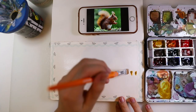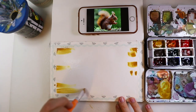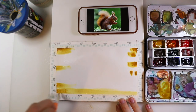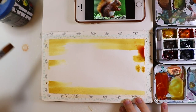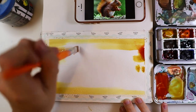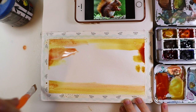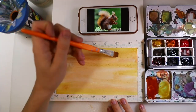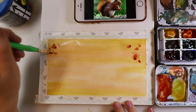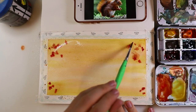I'm beginning with the background, just adding some orange and red tones and trying to get a bit of texture. On top you can already see my reference picture for the squirrel. I'm putting down a bit of red and trying to mix that in with the orange and yellow tones.